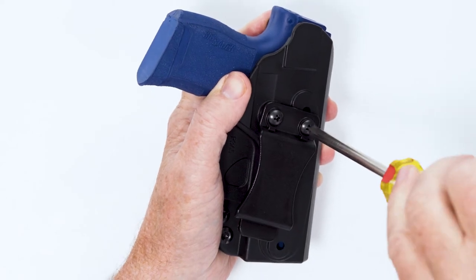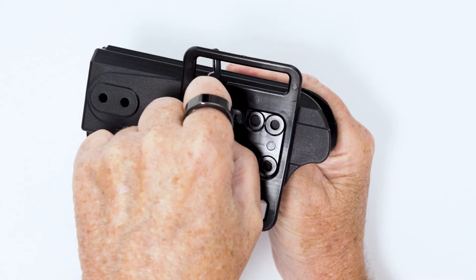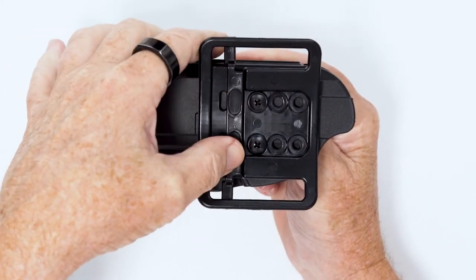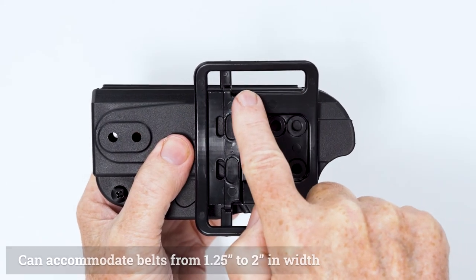Switching styles is fast and takes only a few minutes. The belt loop attachment has an additional benefit of three height adjustments, and the opening can accommodate belts from 1.25 to 2 inches in width.